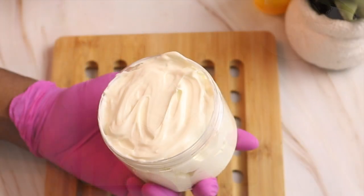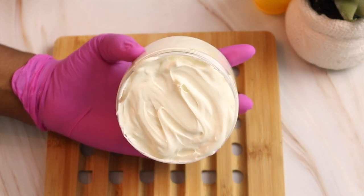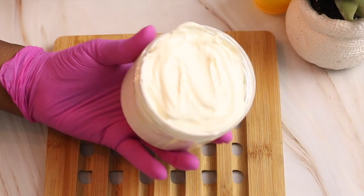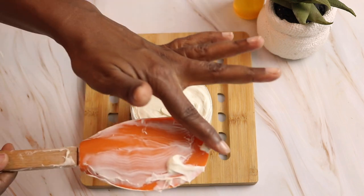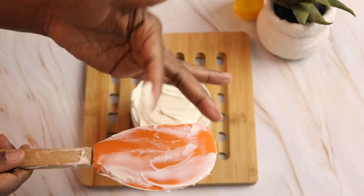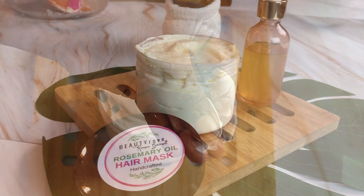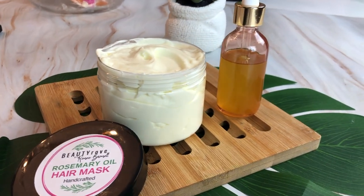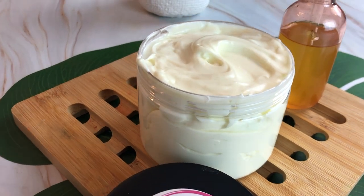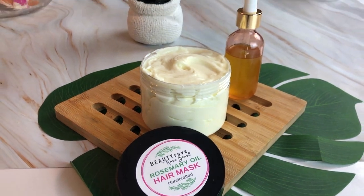This is the final product — my rosemary oil and shea butter deep conditioning hair mask, and it came out perfect; it's thick, rich, and creamy. I hope you enjoyed this video. Don't forget to like, share, comment, and subscribe. Products that I use can be found in the description box below. Don't forget to check out some of my other videos, which can be found on the screen. I will see you in the next video. Bye.